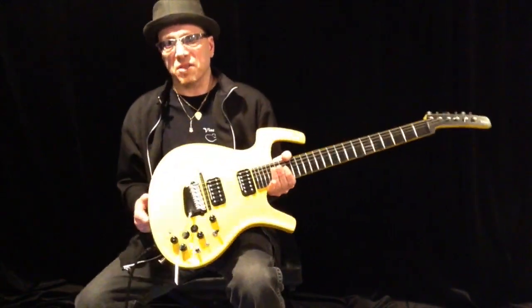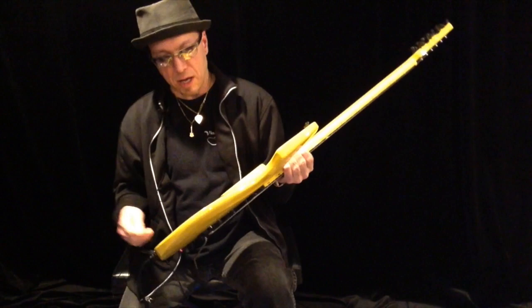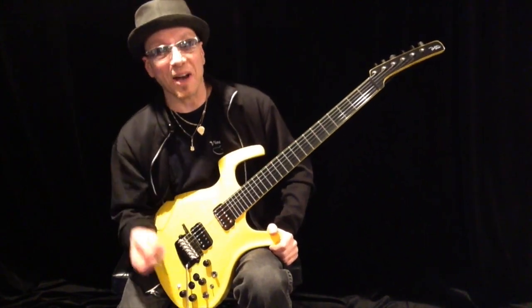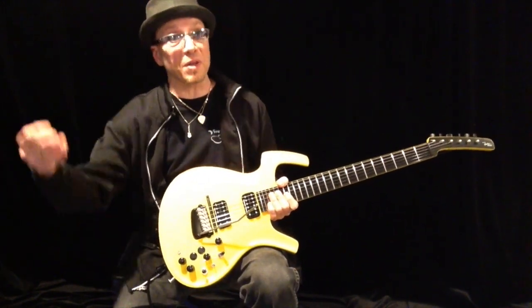So that's it. Here it is — the Banana Yellow Parker Fly Mojo. The Mojos were all mahogany. It's a great guitar. If you're a Parker fan and you find a good deal, I recommend you grab one. Thanks for watching. Take care, and one more banana from the bunch.